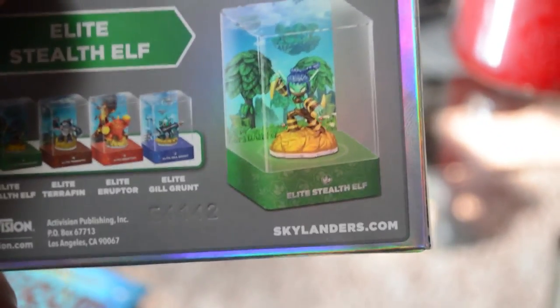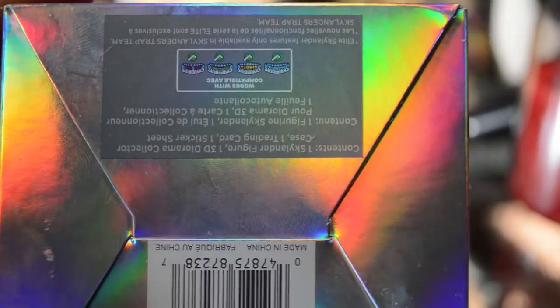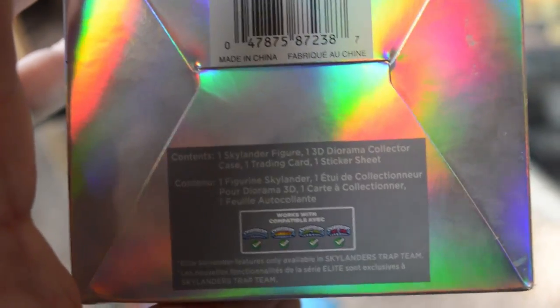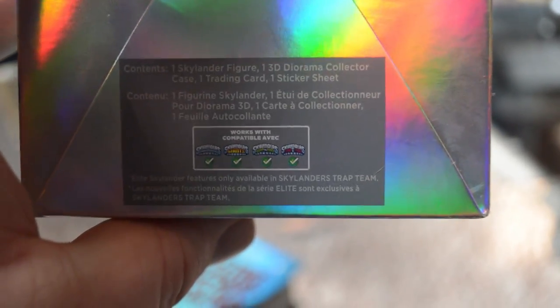You can see what the next two Eon's Elite Skylanders are going to be on the back of this box — it's going to be Elite Eruptor and Elite Gilgrunt. And Elite Terraphin — Elite Terraphin came out with Stealth Elf. And then we already have the other four that have already been released. On the bottom side of this box, it's really, really cool — it actually shows you what all Skylanders stuff it is compatible with. It is compatible with every single Skylanders game and base. The contents in here are one Skylanders figure, one 3D diorama collector case, one trading card, and one sticker sheet.